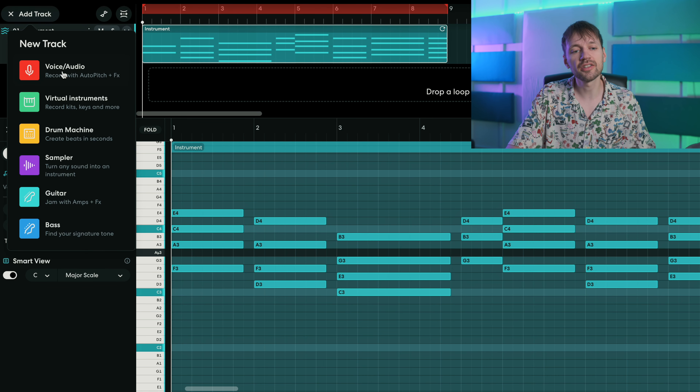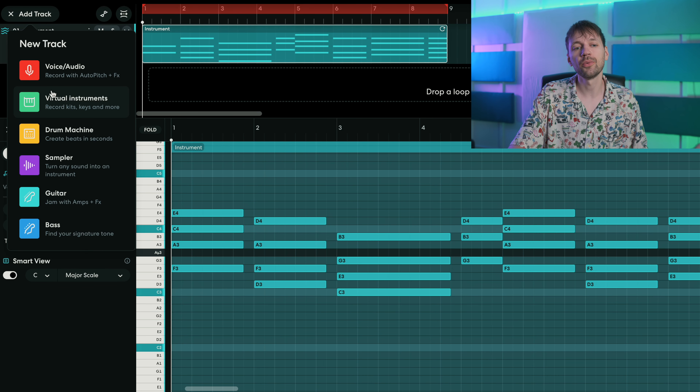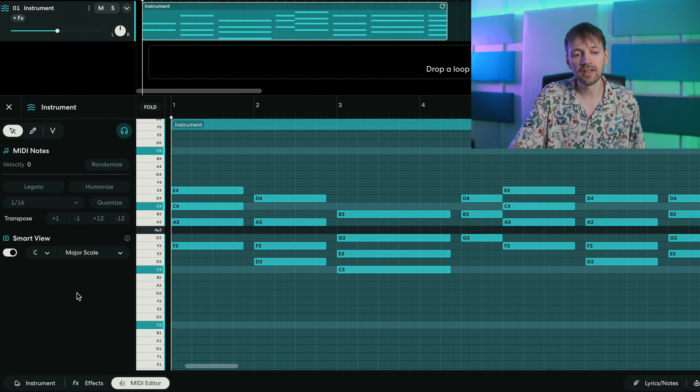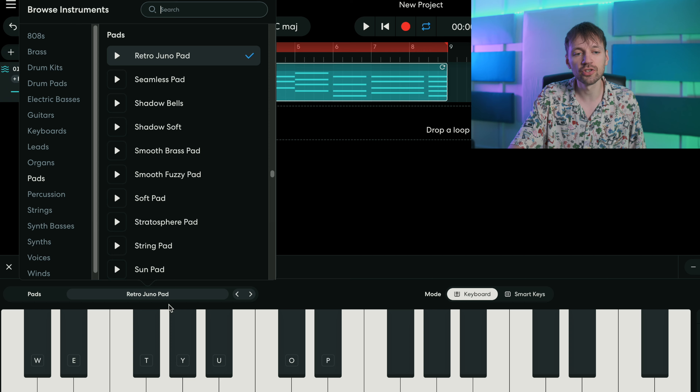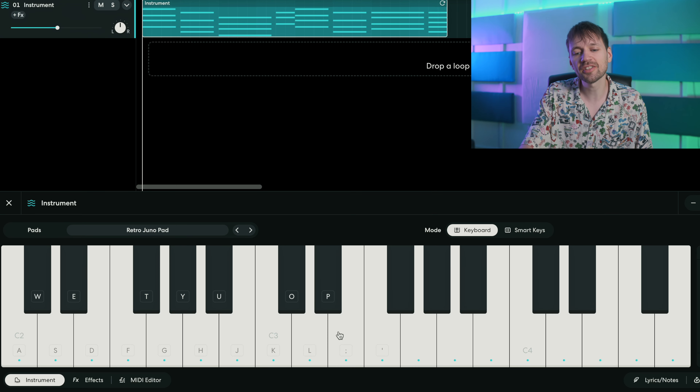Then you want to add a virtual instruments track, which is what I did here. I chose the sound — I used a retro Juno pad, so this is the one.